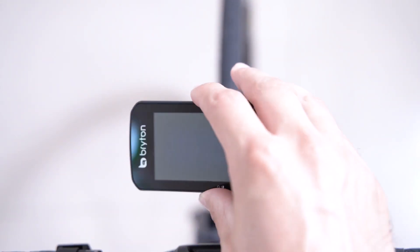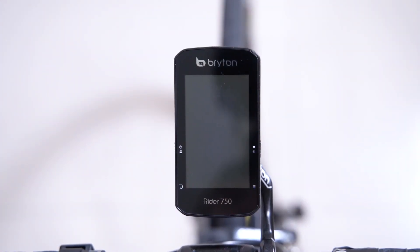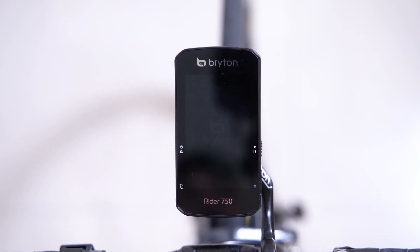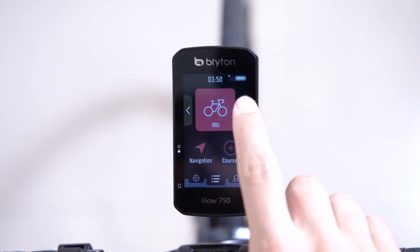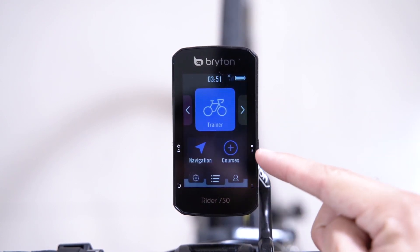We will begin by mounting the Rider 750 on our smart trainer setup. Then we'll press the power button on the left side of the device to boot up. Once booted from the home screen, ensure that you select the right bike profile for your smart trainer. In this video, we have already created a profile named "trainer" that we will use specifically for this.